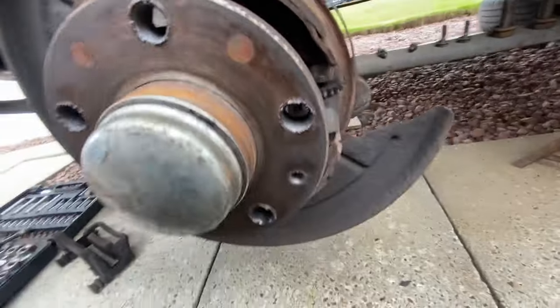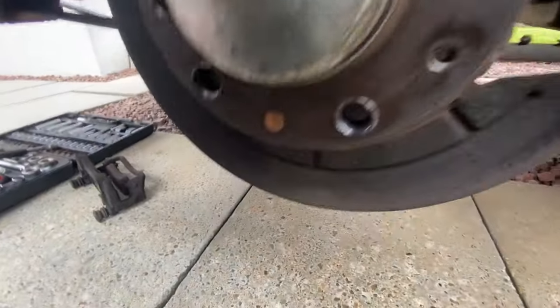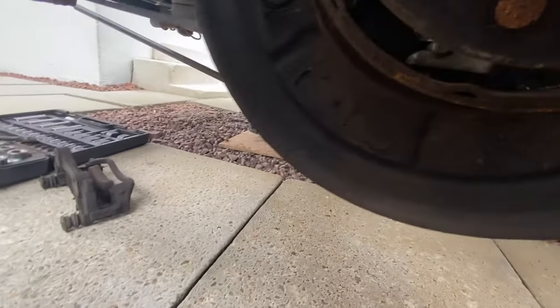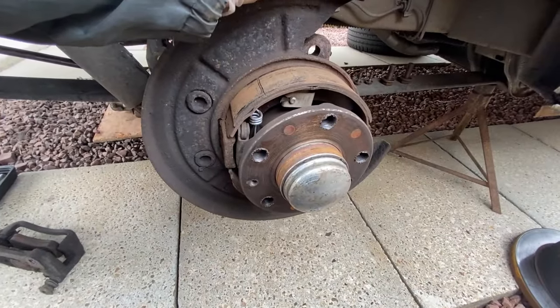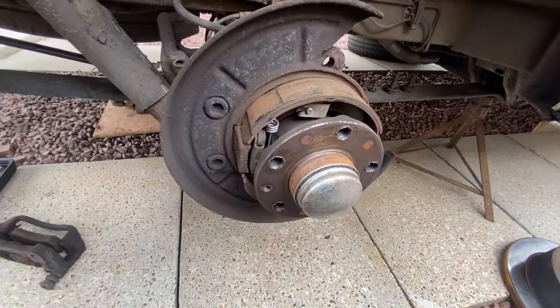Again, that's your arrangement on this side — you've got your adjuster there, your shoes, your retaining clips, your springs. And that will put out the handbrake.